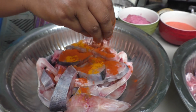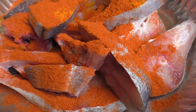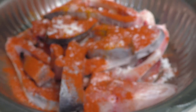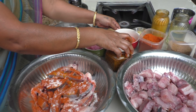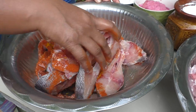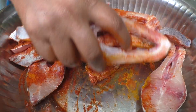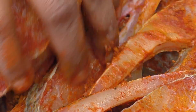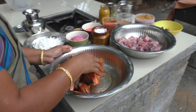We will add a little bit of rice and mix it with the rice. We will put the rice in and let's put the sauce in the pan.